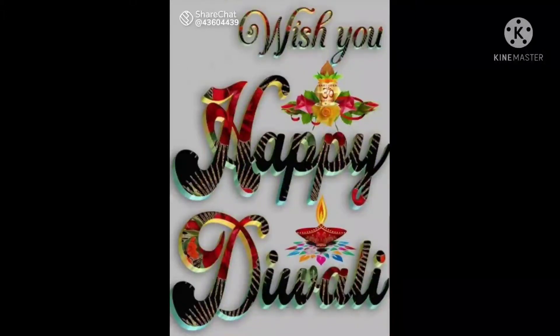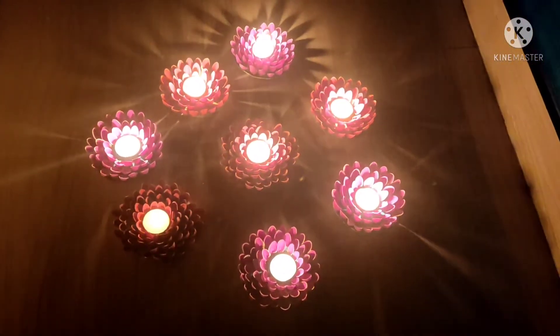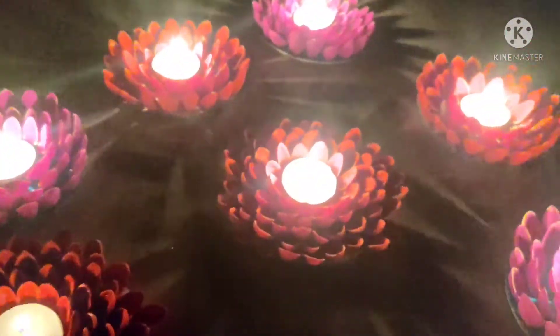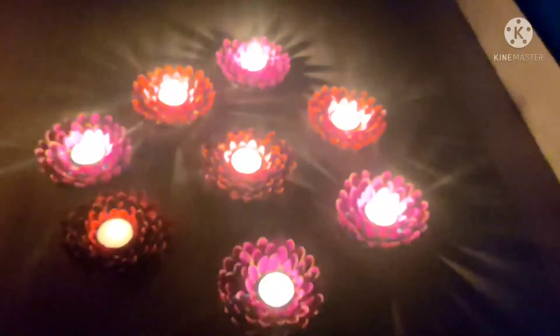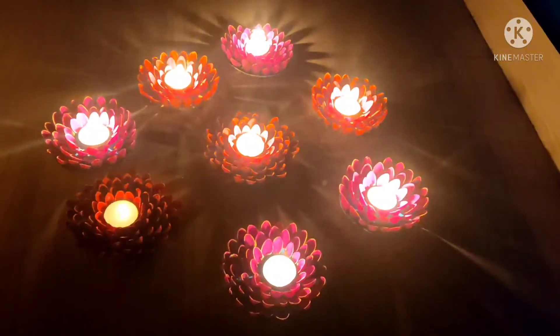Hello friends, welcome back to Navishri All-in-One Channel. There is a good day today. In this video, we will spend 2 hours on this craft.